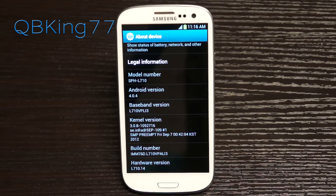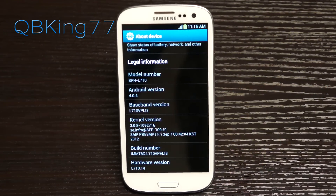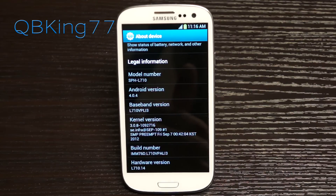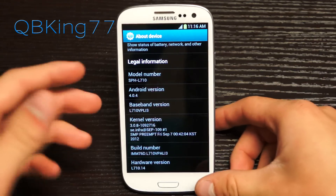If you are rooted and you are on LI3, you should be able to manually update, but you might need to re-root. You can watch my re-root video, but you need to get stock recovery back. Click the link in the description on how to install stock recovery, because you need to install stock recovery again before proceeding.